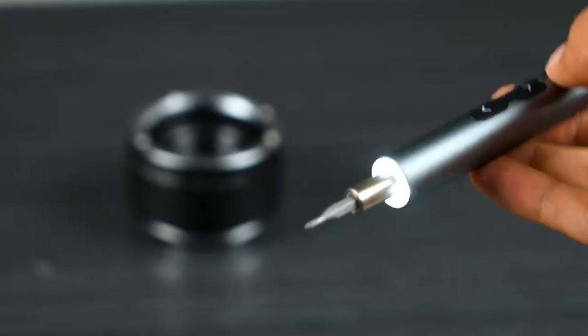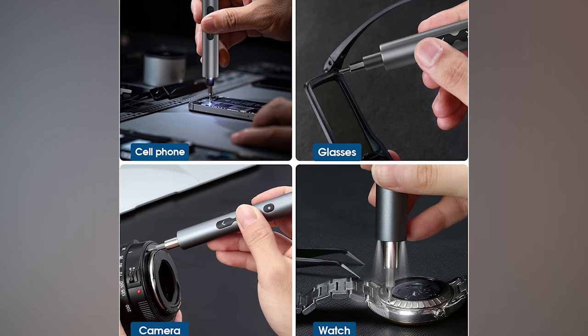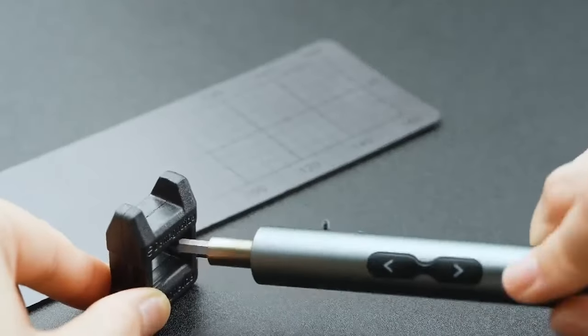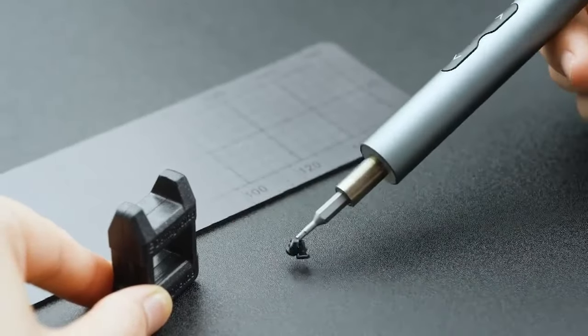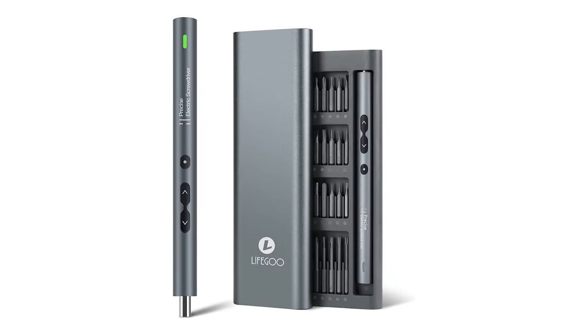It has three LED lights for better visibility, USB charging, and is great for fixing phones, laptops, cameras, and more. The kit includes precision bits, a magnetic mat, and other handy tools, making it a versatile and practical gift option.